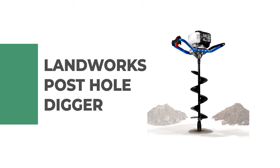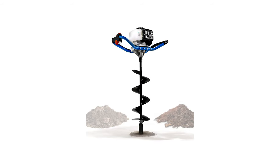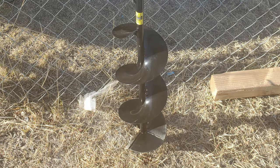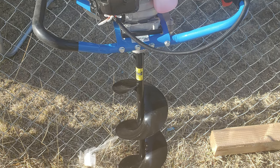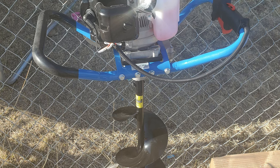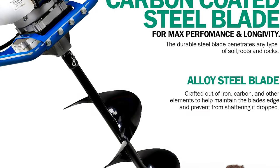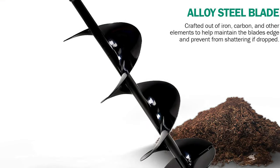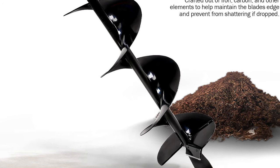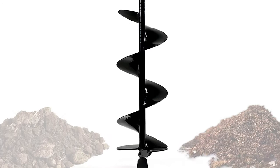Number 5: Landworks Post Hole Digger. This post hole digger is the perfect machine that will empower you to have ultimate control over your land. It has sustained rigorous testing and is EPA certified. It also features a powerful 3 HP, 52cc gas 2-stroke single-cylinder OHV engine that provides excellent power to torque ratio performance.